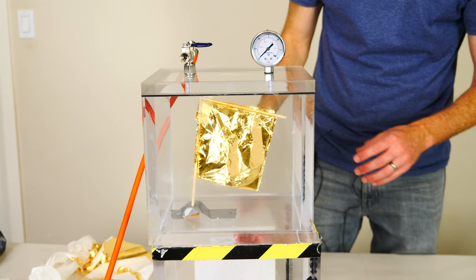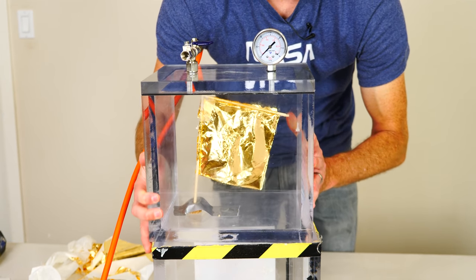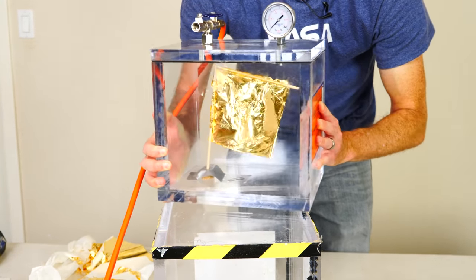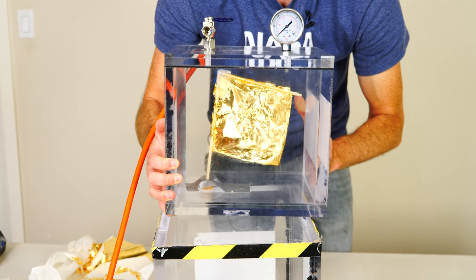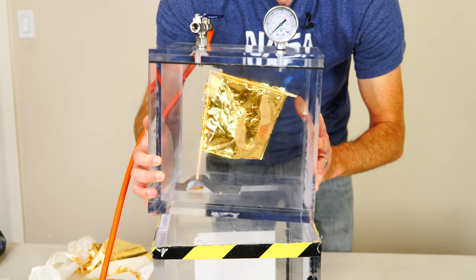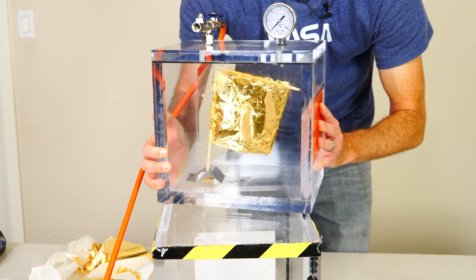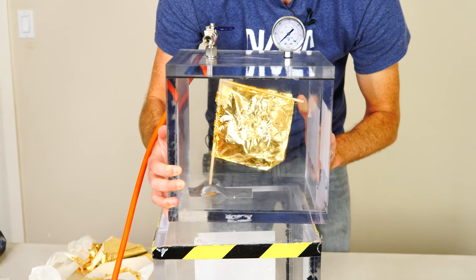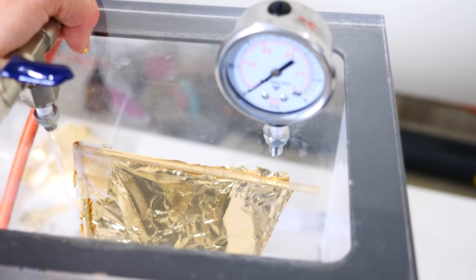We're now at a pretty good vacuum in there. So now let's wiggle it and see if the flag still flutters. Here we go. We have a full vacuum here, and you can see that the flag just waves still.